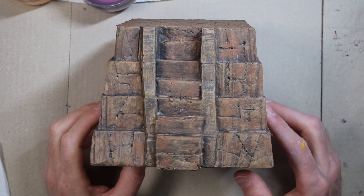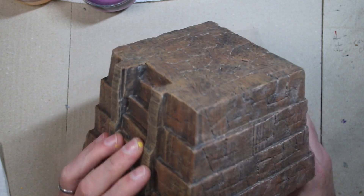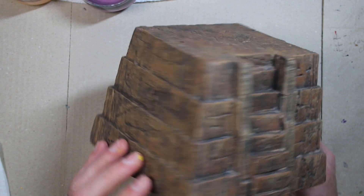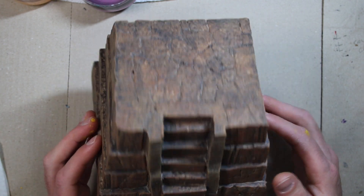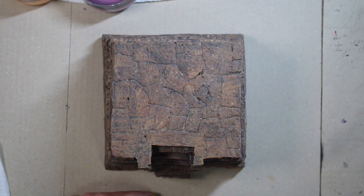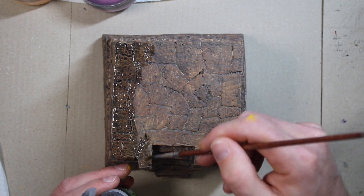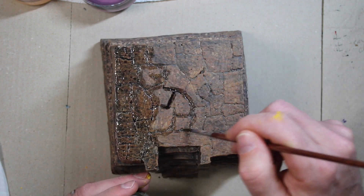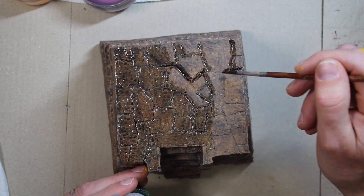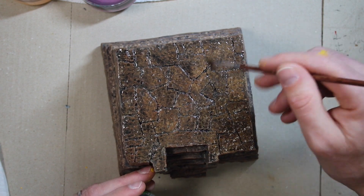This is how it looks after being dry brushed. I ended up doing a few different dry brush coats to give some variety in the colors — I like the way it looks. Next I'm going to do an oil wash, which is pretty hard on your brushes. I'm really happy with how the cracks and the stonework came out. I wasn't sure if it was going to work or not, but it came out really nice. Don't be afraid to experiment and try different things.